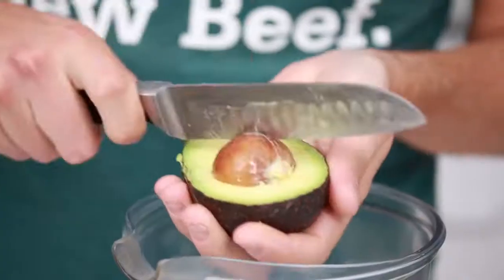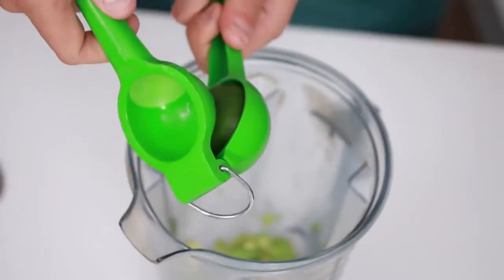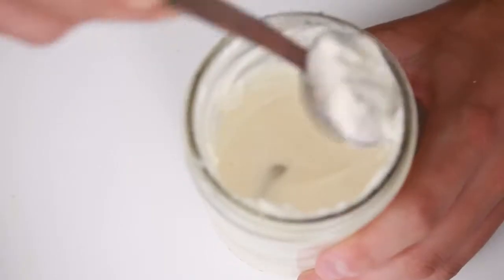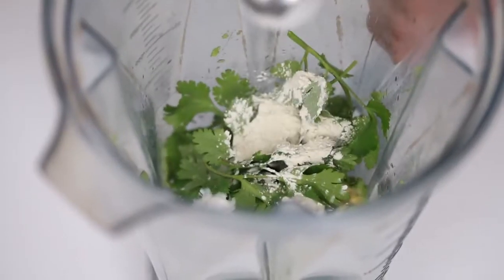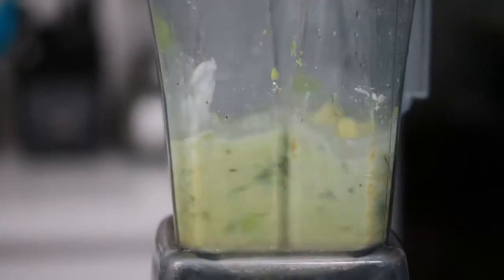For the avocado cream you'll need avocados, lime juice, cilantro, vegan mayo, water, garlic powder, and ground pepper. You can either mash it or blend it — we're gonna blend ours because it makes it nice and smooth and allows us to drizzle it over the fries.